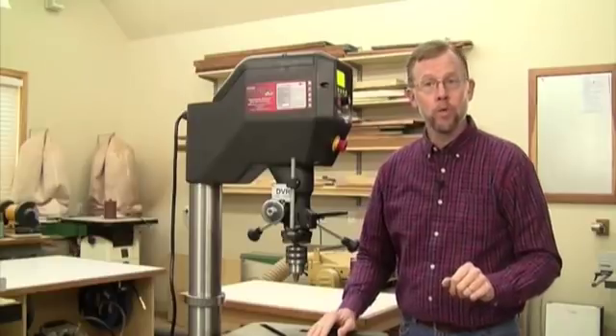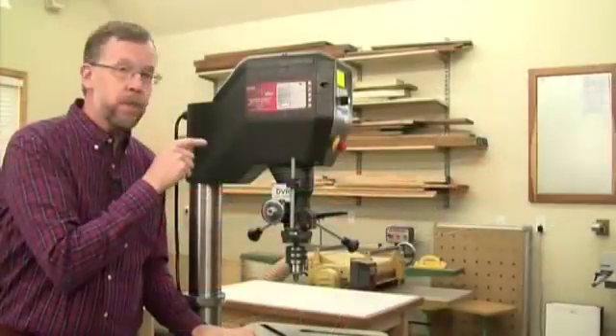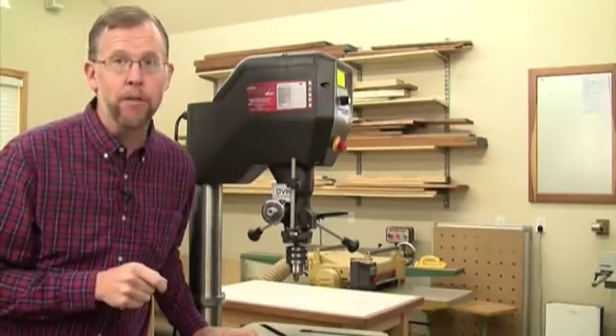And unlike other conventional drill presses, there are no pulley clusters or drive belts to change here. With DVR, that old-fashioned mechanical technology is obsolete,